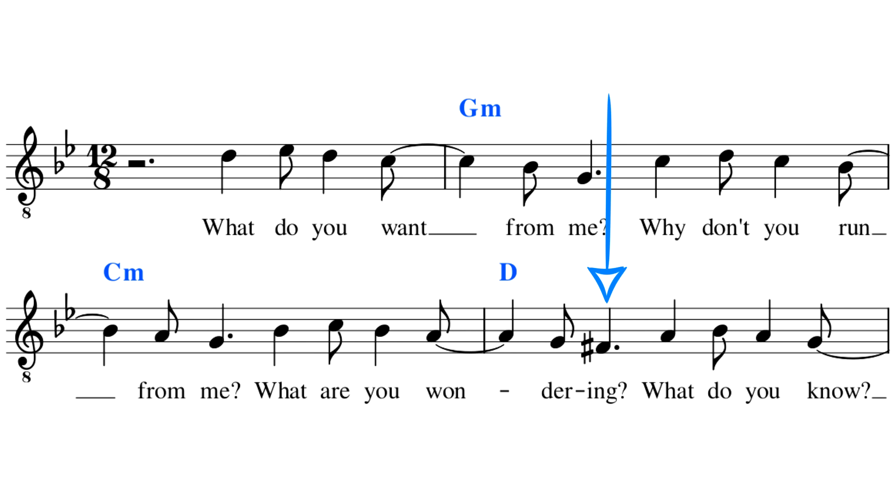Bury a Friend by Billie Eilish uses the G harmonic minor scale. You can see here that rather than an F natural, we have an F sharp.